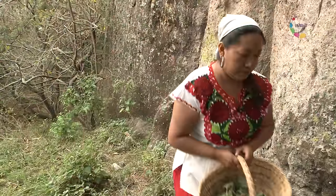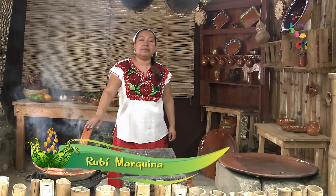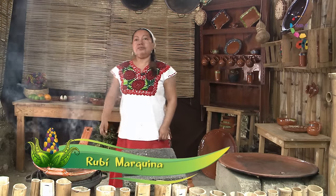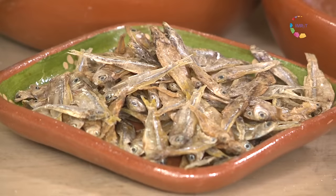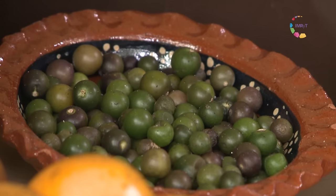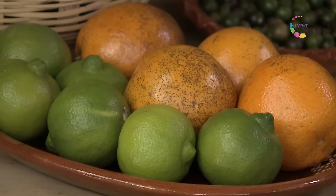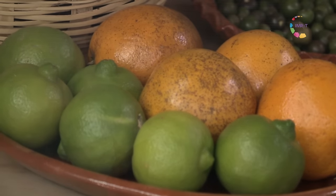En el Tlecuí de Chilonen vamos a preparar hoy deliciosos platillos que seguramente les darán muchas ganas de prepararlos. Entre ellos el chiltomate, un plato hecho con charalitos de río, chilitos criollos, cuatecomates, además de preparar una deliciosa bebida con limas, chía y naranjas.